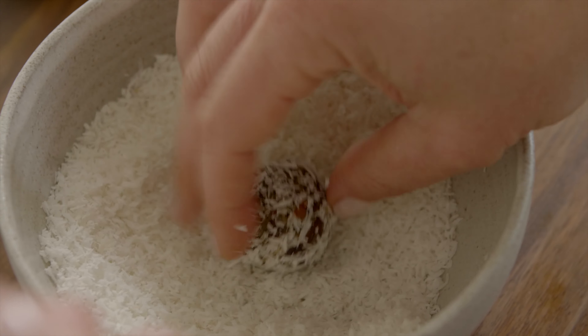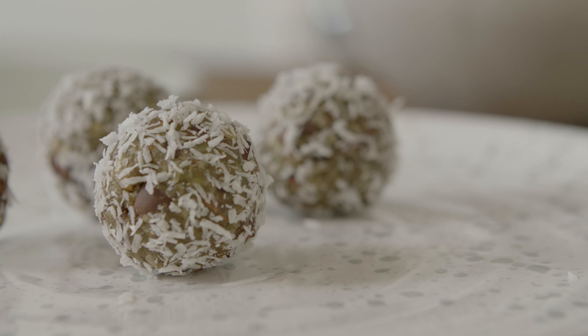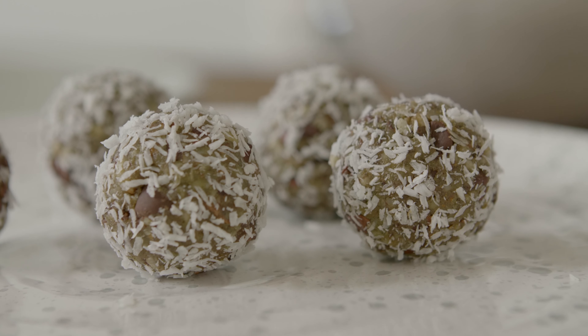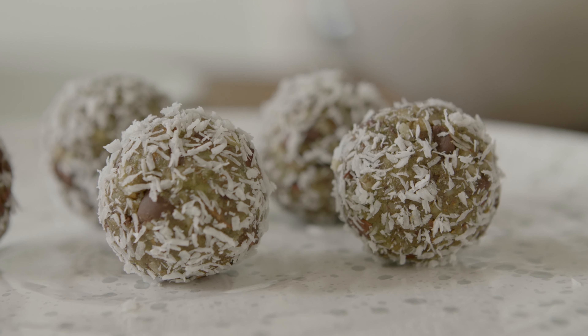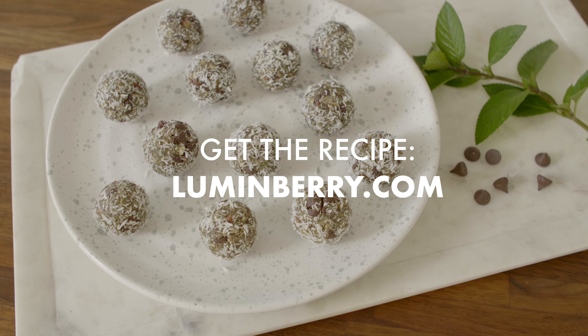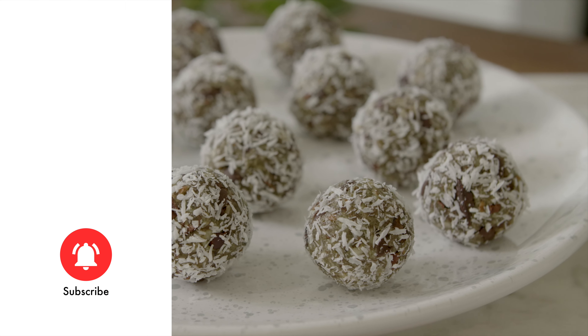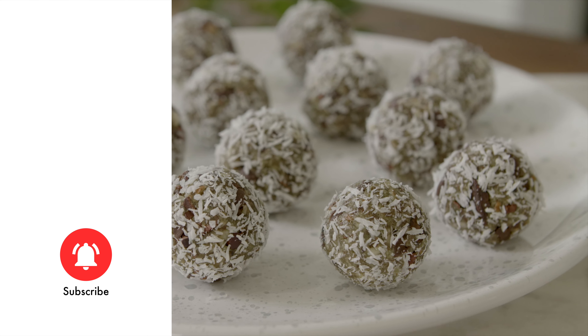And the mint chip energy balls are all ready to enjoy. Get the full recipe, cooking tips, and so much more at Lumenberry.com. Did you love this video? Give us a like and hit subscribe to get all the latest on cooking with superfoods.